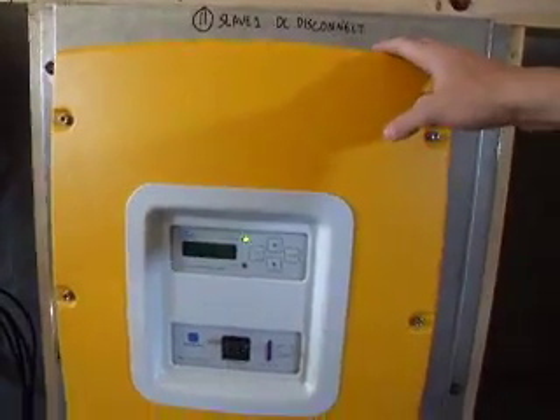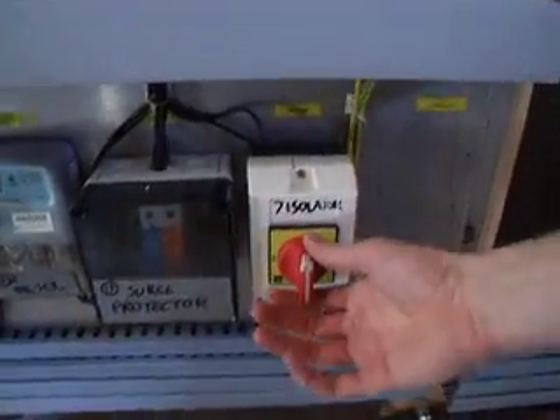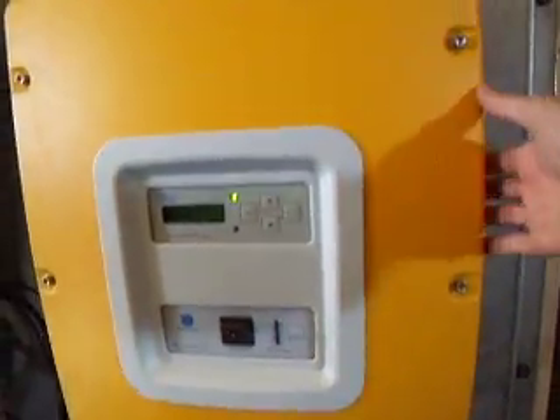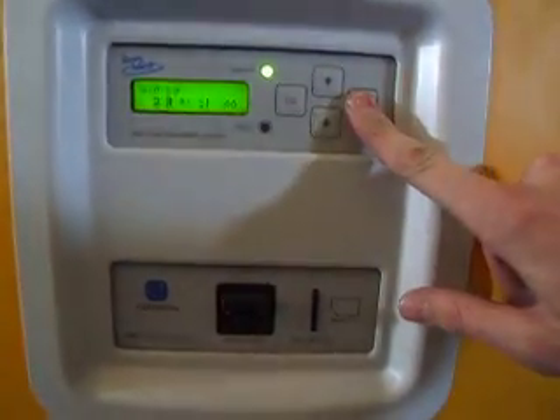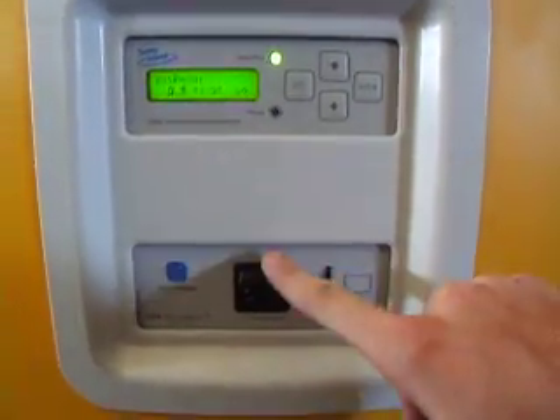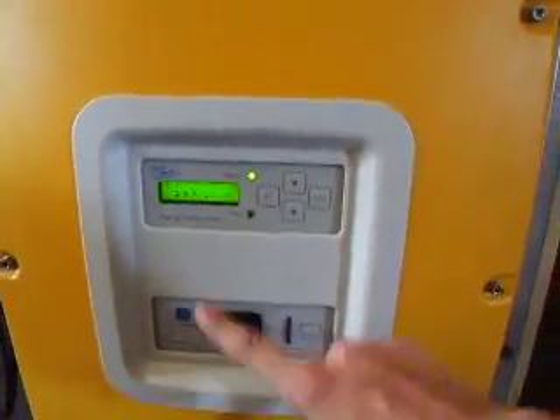If it's being fed from the mains or the generator, first of all, we switch this isolator. That then isolates this from the grid or from the mains.